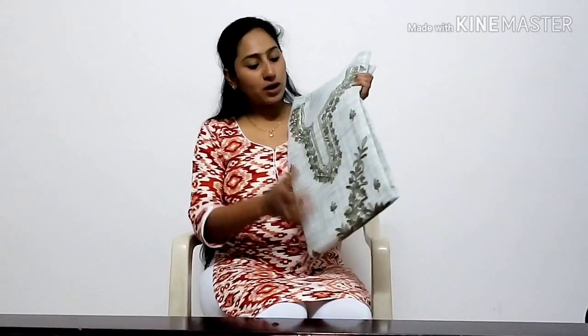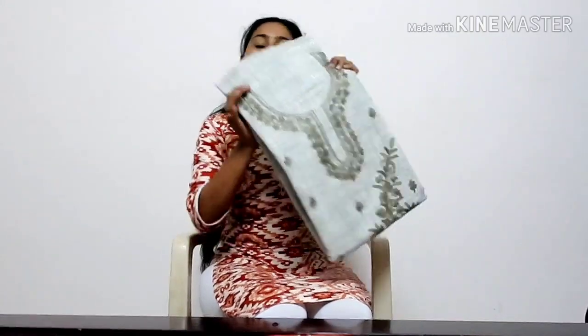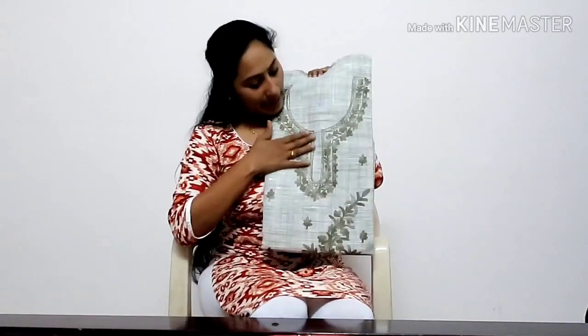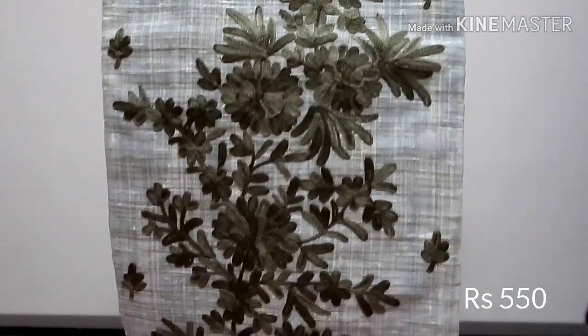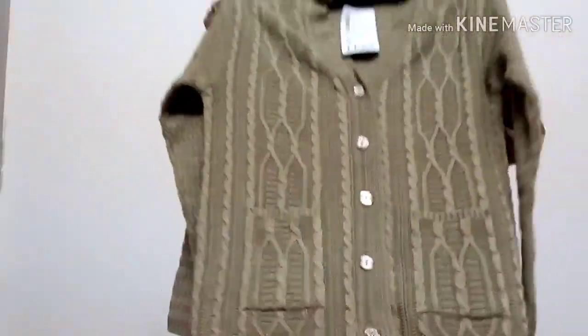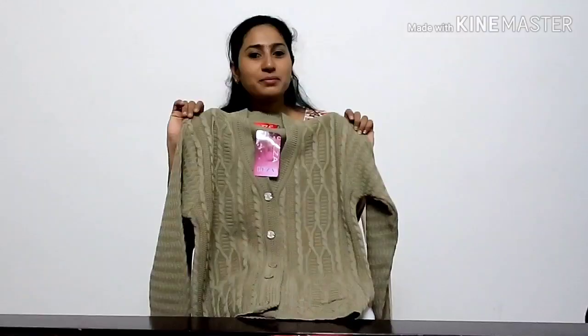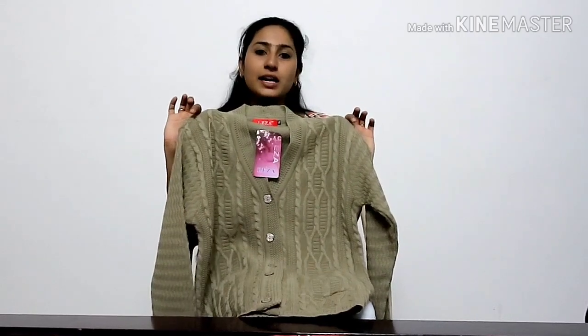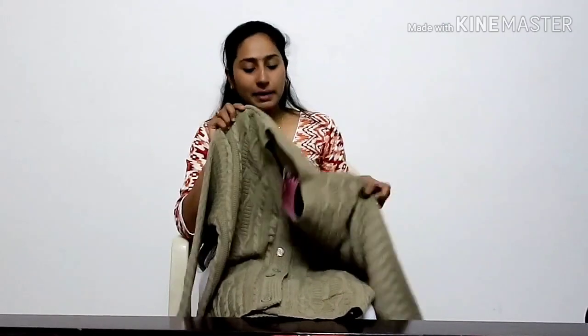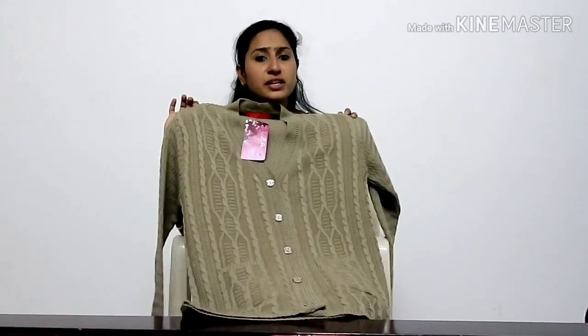We will tell you the must-buy products. This is cashmere work. I will tell you about the shawl. I will tell you the material. Full cashmere work. And I will tell you the price — about 300 rupees.